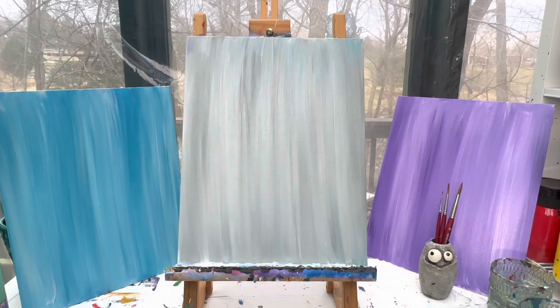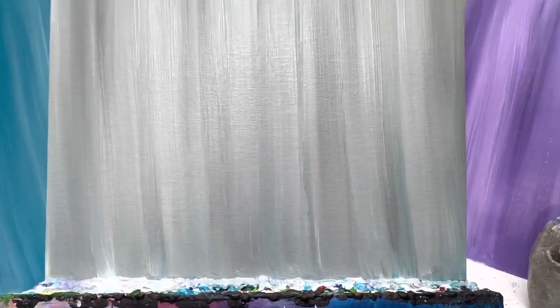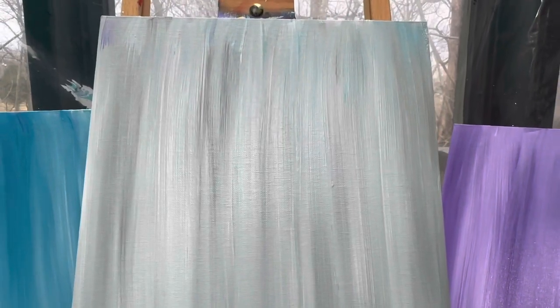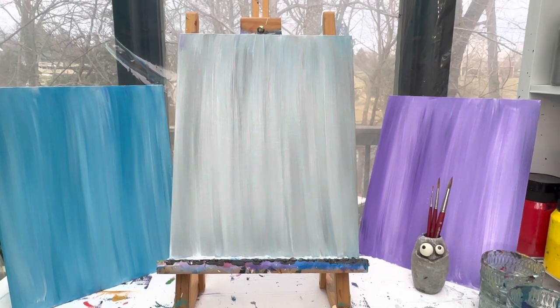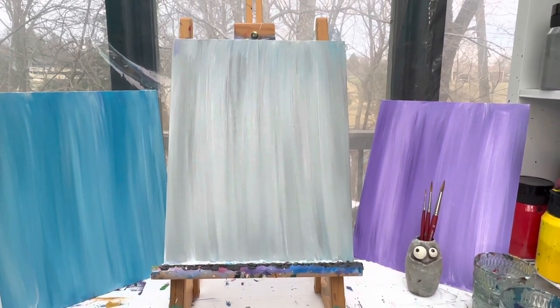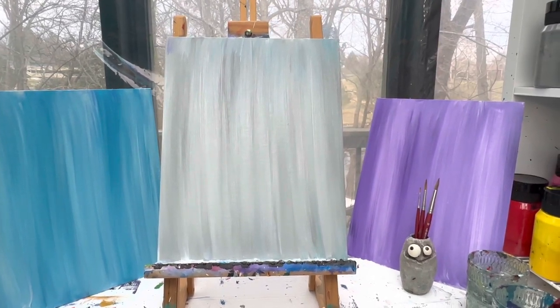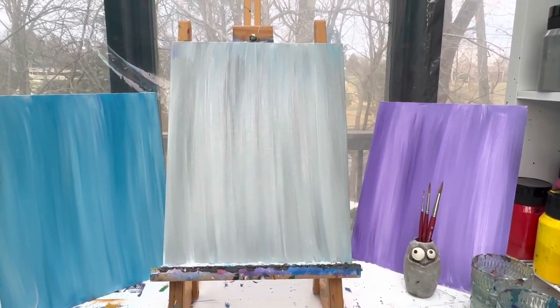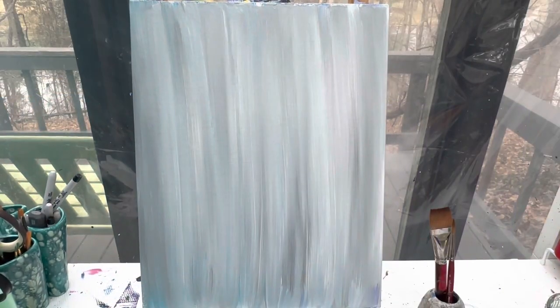I really liked how when I did my gray — because my canvas and my easel was still wet — some of the blue and purple kind of snuck in there. I want you to think about which of these three colors you like best: the blue, the gray, or the purple. Then pick your favorite animal and follow along with the videos. We're gonna let these dry, and when we come back we're gonna add in our animal.